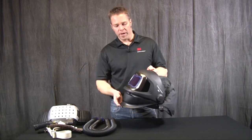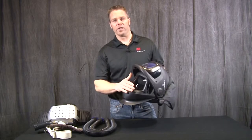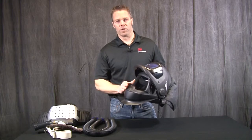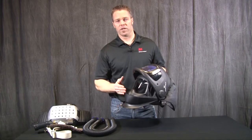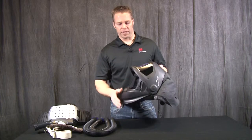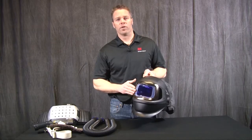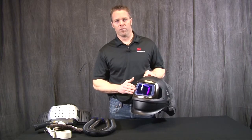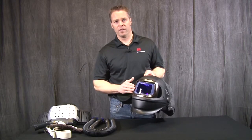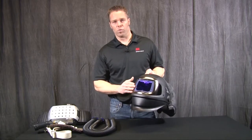The welding helmet combines a welding shield along with a grinding shield and also a clear visor for set-up tasks as you're walking around and maintaining your respiratory protection. This comes with the 9100 auto-darkening filter, available in three sizes: the V, the X, and the double X — shown here — our largest welding filter.